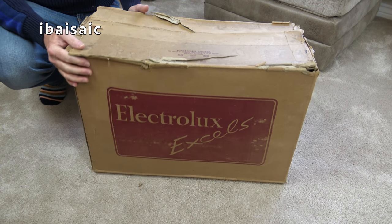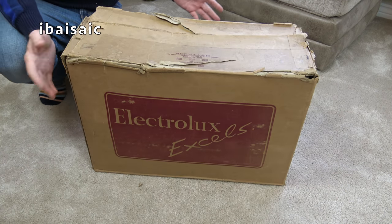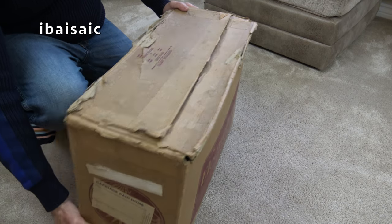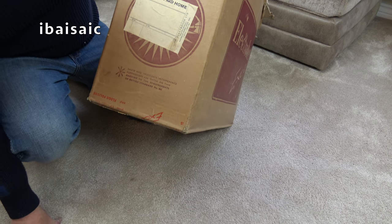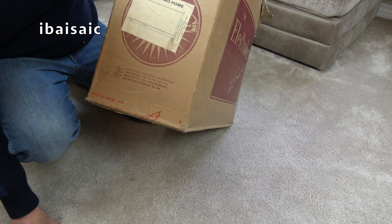Here is the original box. It's always nice to have the original box, even though this is a little bit tatty. Considering the age of it, it's pretty good. It's Electrolux Limited. It says on the top: carriage paid home. Head office and factory, Electrolux Works Luton beds. Telephone Luton 4020.